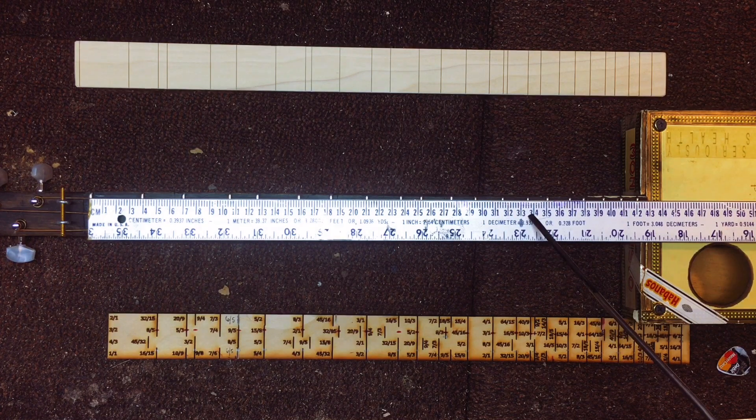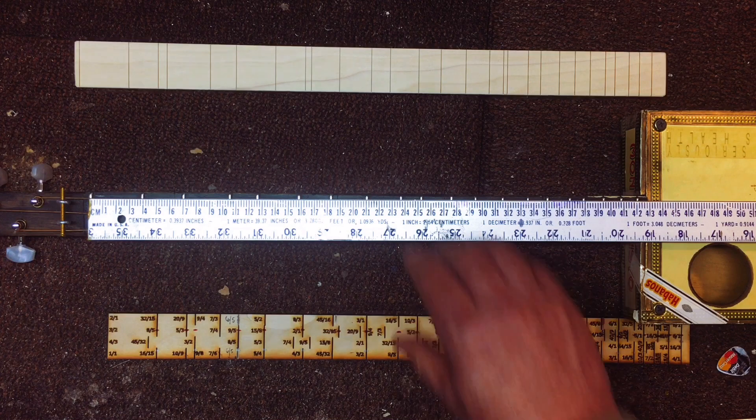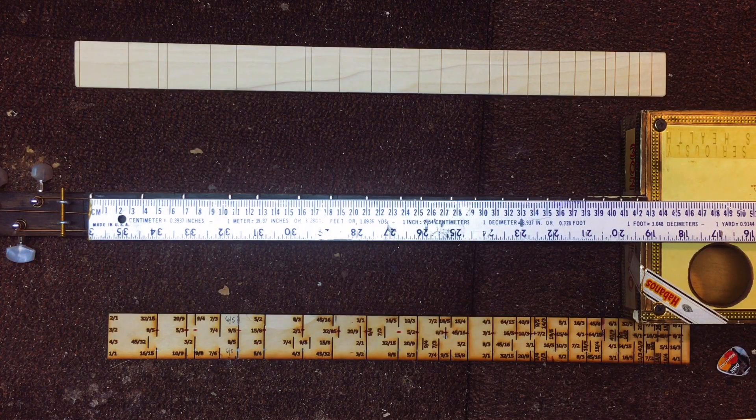Now we're jumping into the next octave. The thirteenth fret is 33.6 centimeters. The fourteenth fret is 35.2 centimeters. The fifteenth fret is 36.9 centimeters. The sixteenth fret is a perfect 38 centimeters. The seventeenth fret is 39.5 centimeters. The eighteenth fret is 40.9 centimeters. The nineteenth fret is 42.2 centimeters. The scale length is 63.4 centimeters for the high string, 63.6 for the middle string, and 63.8 for the low string.